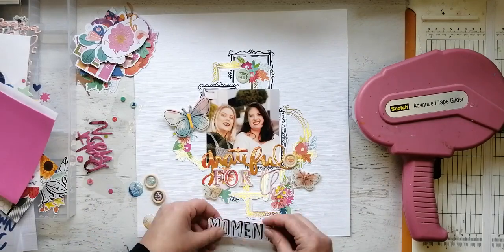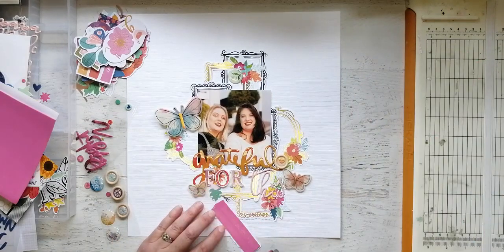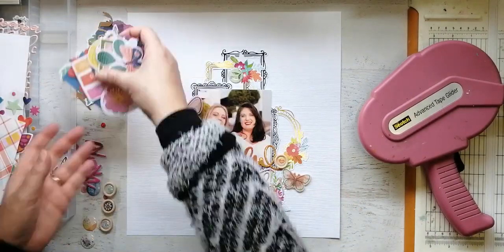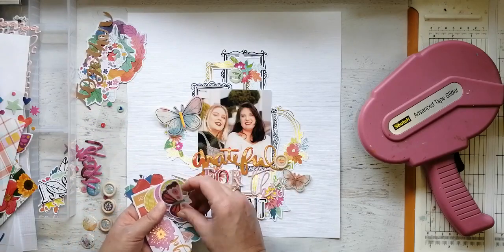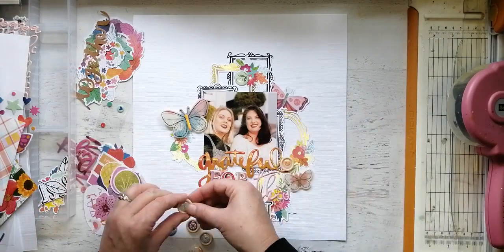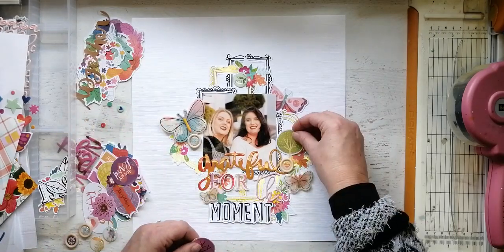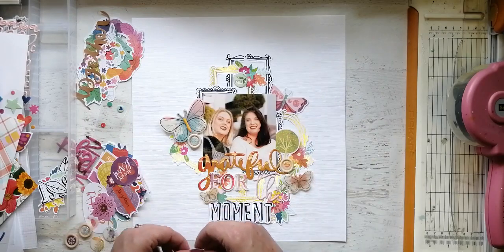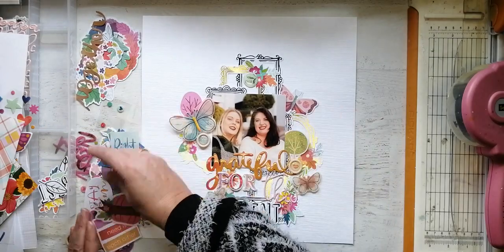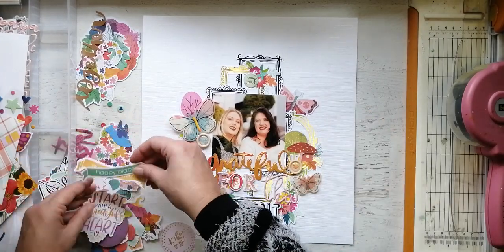These butterflies are from Vicki Booten's collection — I forget the name, but again you can check it out on the Hip Kit Club's website. They are super super fun — they're quite dimensional, and you can lift up the wings to give a bit more dimension to your layout; they really are beautiful. I'm just putting everything I love on this layout, going absolutely wild with all the embellishments and having a fantastic time. I also love these trees, and then there are mushrooms or toadstools — it's just lovely.